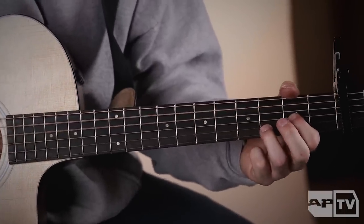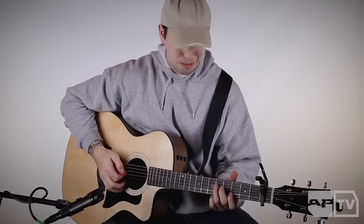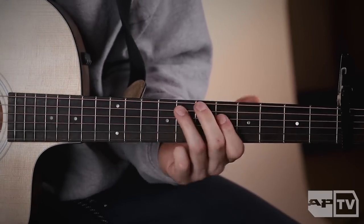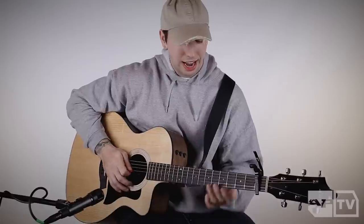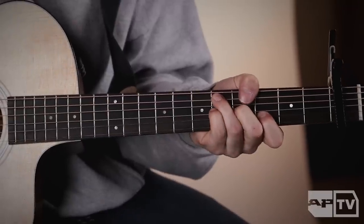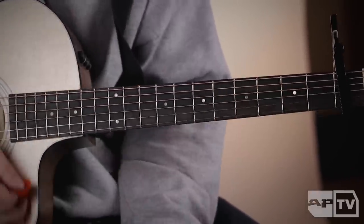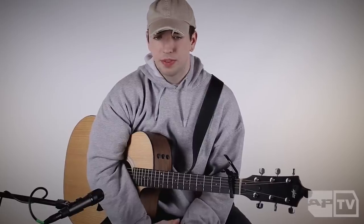It's just all the same — I just strum it, super easy. And then that's it. The bridge is the same as the verses, and then it ends on that. That's how the song ends.